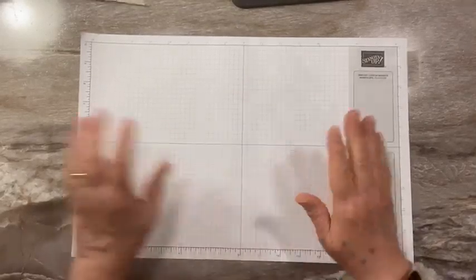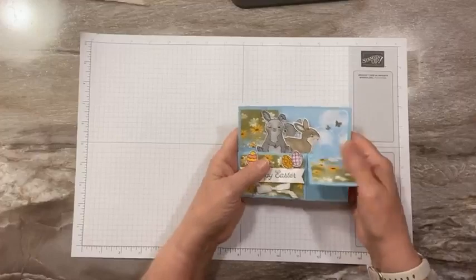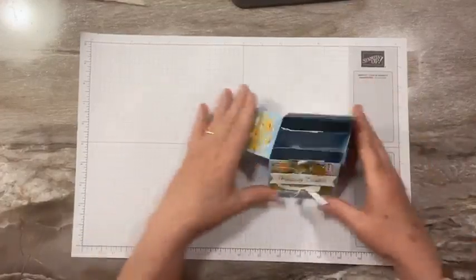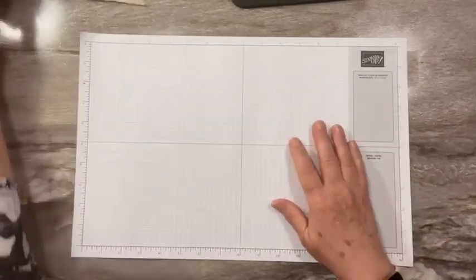So let's get started. Today, I wanted to make this fun Easter Bunny pop-up box card. It folds flat, so you can stick it right in an envelope. But when you open it up, we've got all these great Easter bunnies, some fun paper. Super cute.